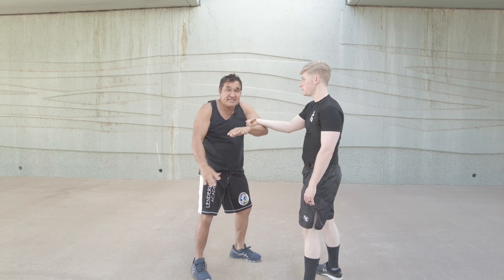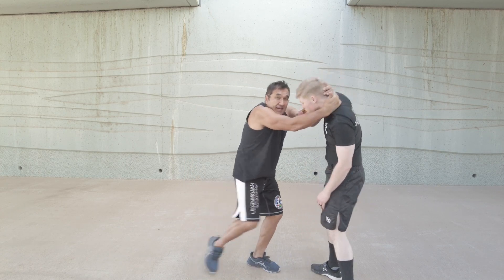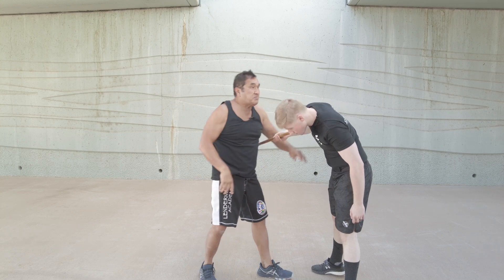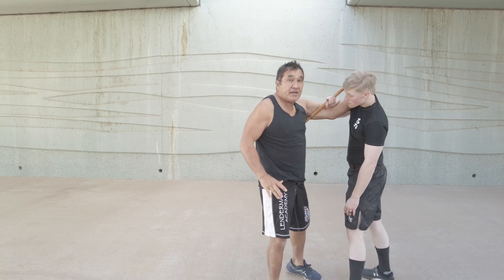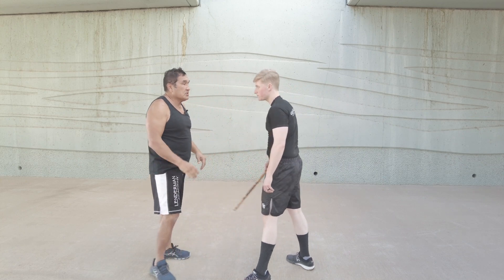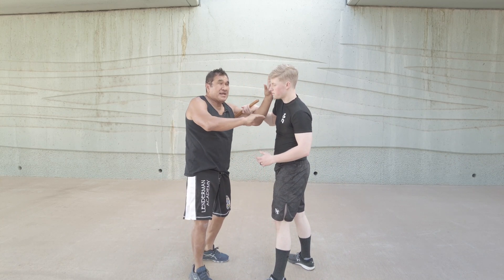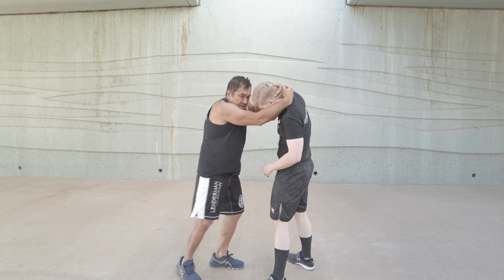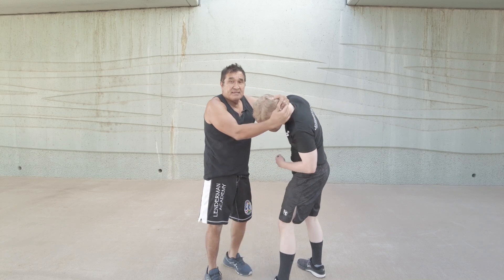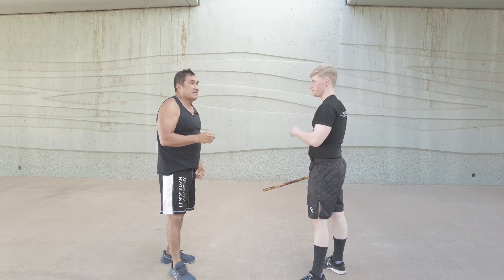Then I basically snake it. If I snake it, I can Muay Thai it - I can use that response. I come in, and there's an eye rake right there as I come up. So watch - I stop, and as I snake it, there's already an eye rake here. And then I can come into the plum - the Thai plum - and I can start putting in knees this way. There's a lot happening right there, but these are more effective techniques.